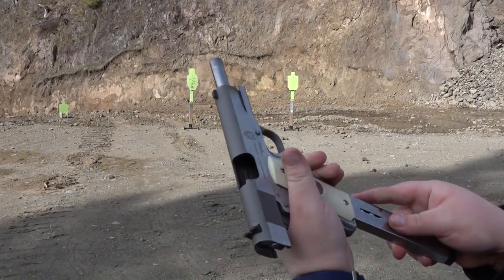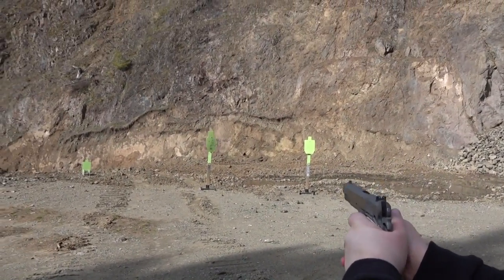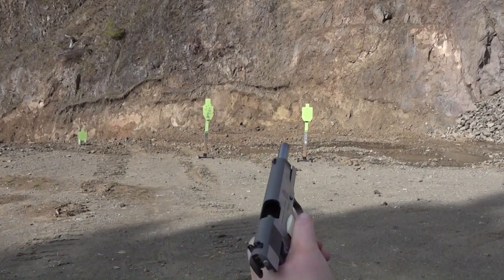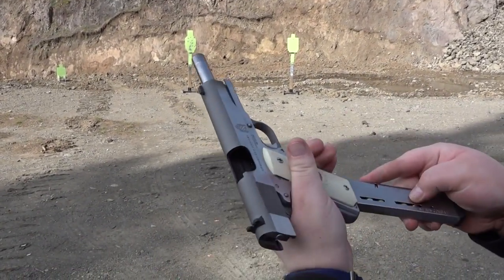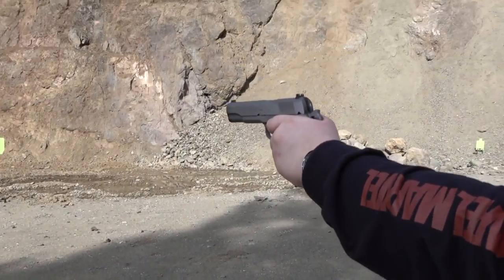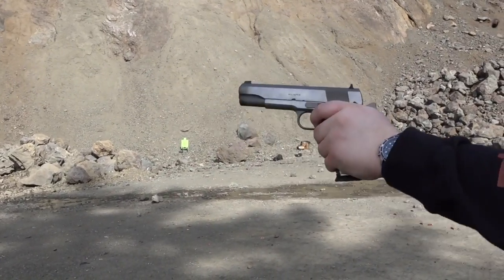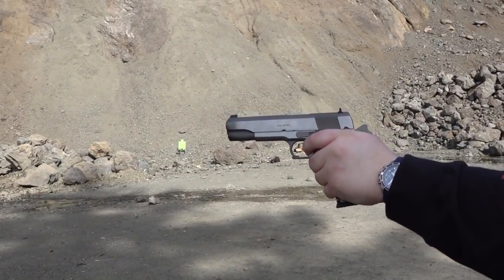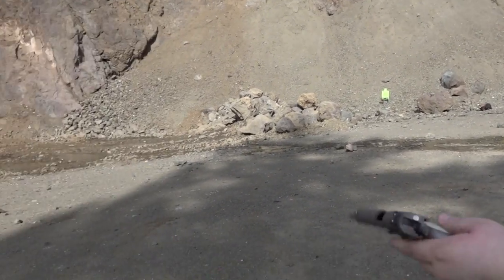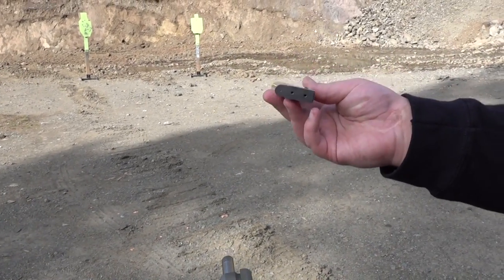Another mag here — another Wilson Combat 47D. Wilson Combat ETM. ETM single hand here. Last mag here for me. It is a stock Springfield Armory mag.